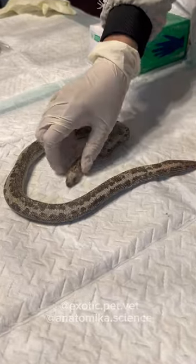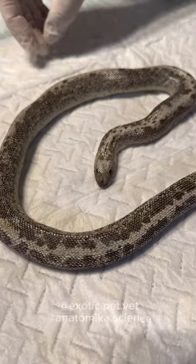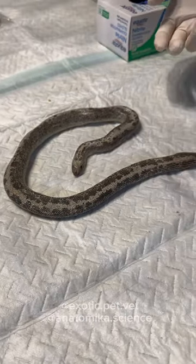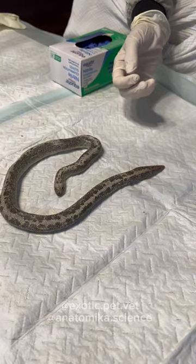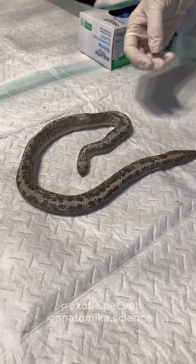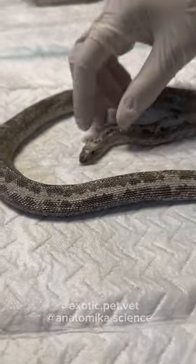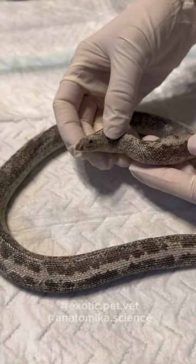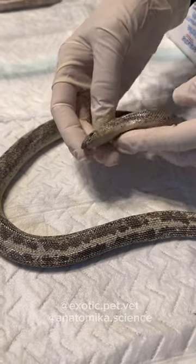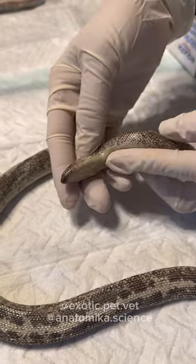So this looks like a Kenyan Sand Boa, and I know a lot of reptile owners like to do their own necropsies or take a look at animals when they die. This is something I always encourage, because even if you can't get a professional necropsy from a veterinarian, I always encourage people to open up their animals after they die, just to get a look at what happened to them and get some familiarity with the health condition. You can never have too much information about the health of your animals.